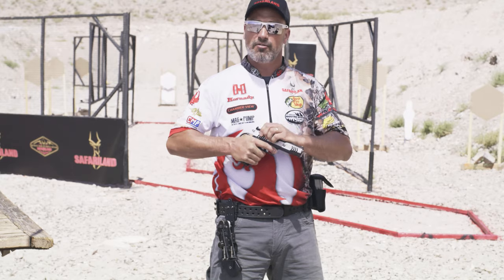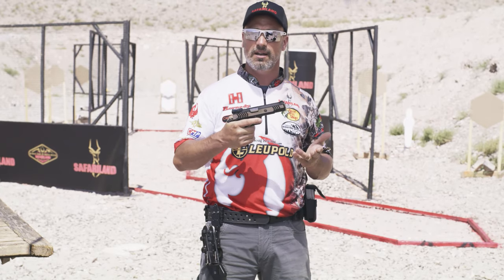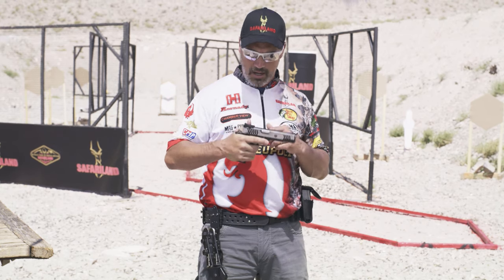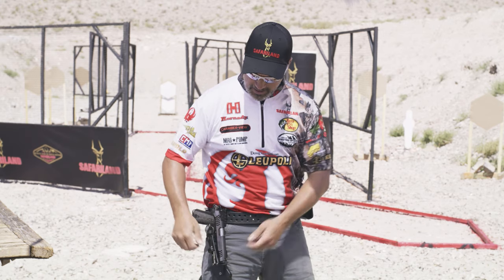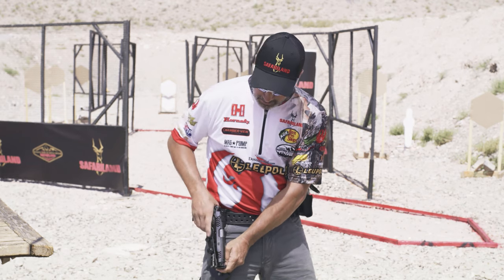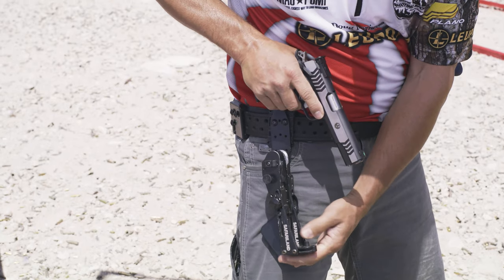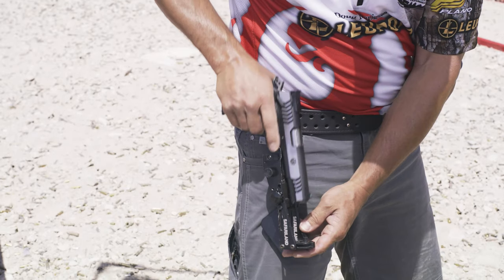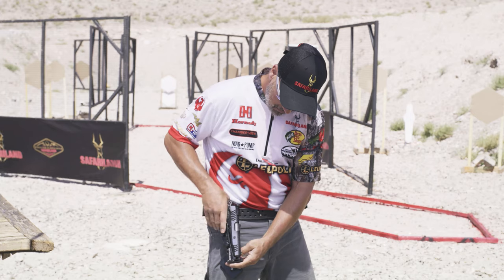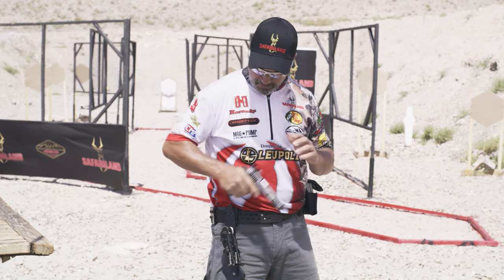This is a standard 5-inch gun, which I would shoot for single stack, for metallic sight at NRA Action Shooting, and for Steel Challenge. This same holster I can then use for my Bianchi open gun or a steel open gun. All I have to do is loosen it up, adjust the length for the pistol, slide it right back up again, tighten it down, and I've got the length set for the 5-inch gun.